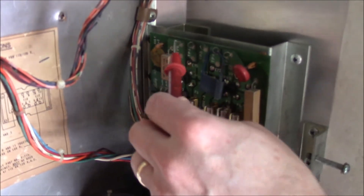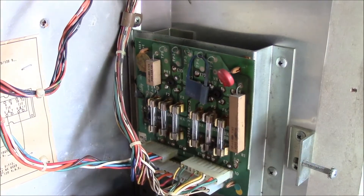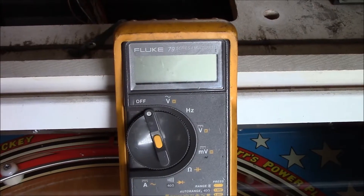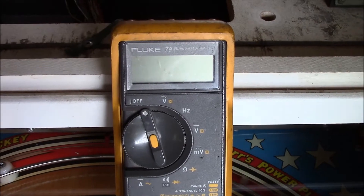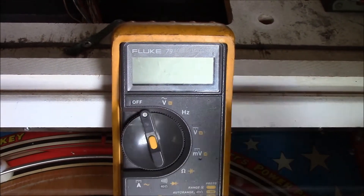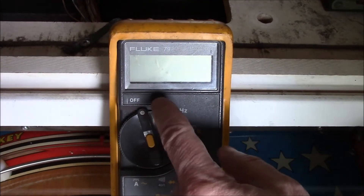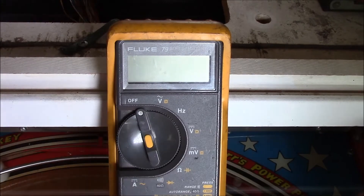There are five test points — one, two, three, four, and five — and we'll be testing those with our multimeter. We're going to use a Fluke 79 series, which comes with a number of settings to test various things. The two we're going to be concerned with today for testing the power transformer are the AC and DC voltages.